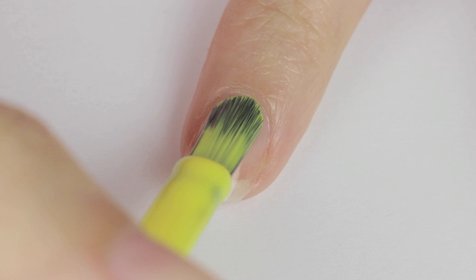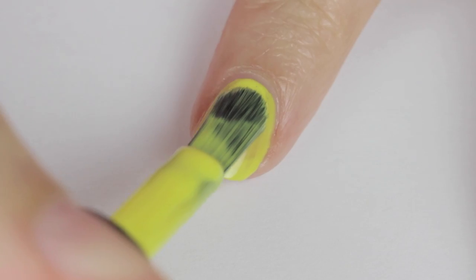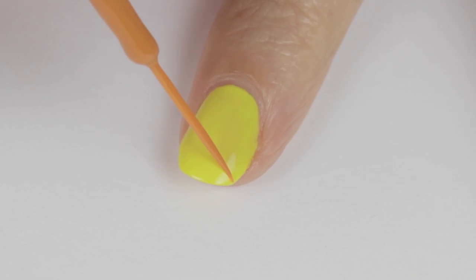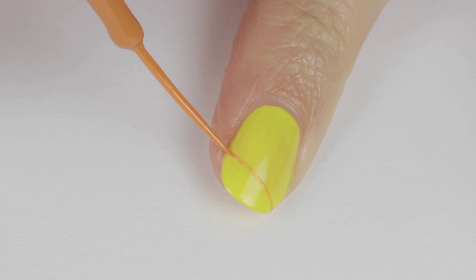The first thing you'll want to do is start off with a base coat to protect your natural nails. Next, paint your nails yellow — you will most likely need two coats to make it opaque.